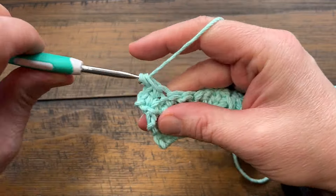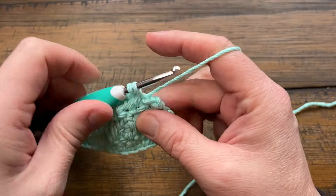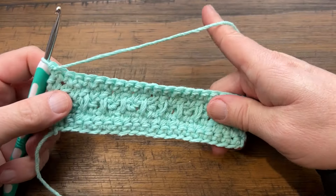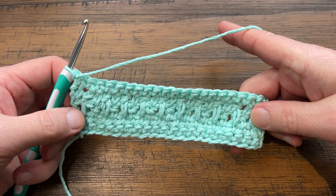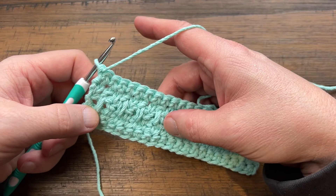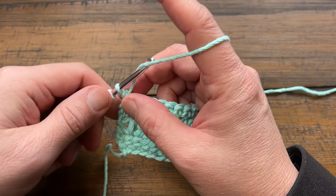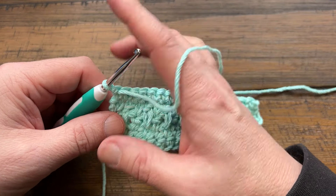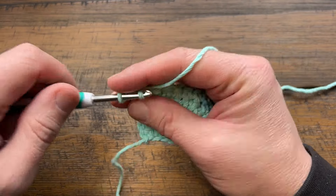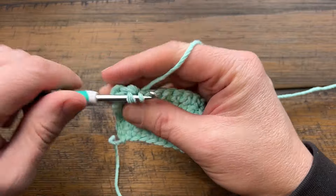Single crochet across for row five, then finish off, turn your work, and begin rows two through five all over again. Repeat rows two through five until the dishcloth is about six inches in height or whenever you feel like stopping. Make sure you finish on a row five. For row two, chain up one and apply one single crochet in each stitch all the way across.